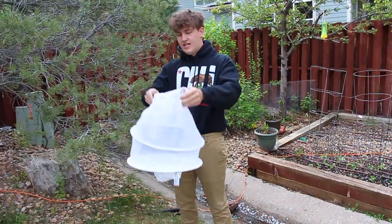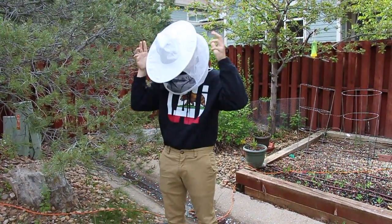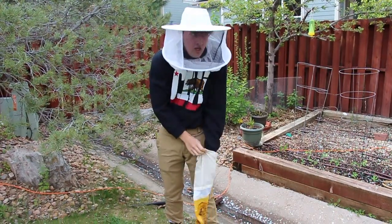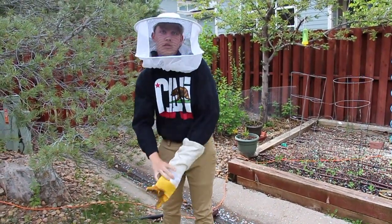You gotta put on your net hat so the bees can't get to your head, like so. And then you gotta put on these gloves to make sure they go over a long sleeve shirt so that there's nowhere they can get in, because if they do, they will get you.